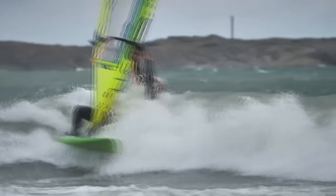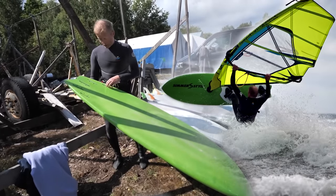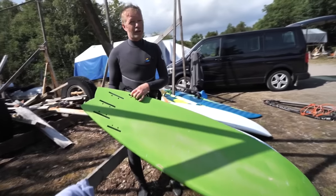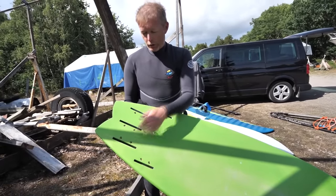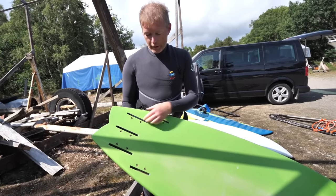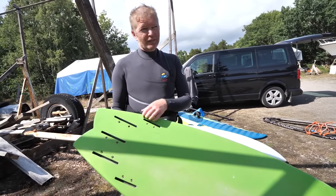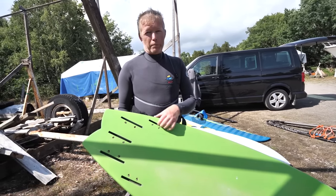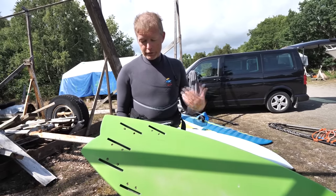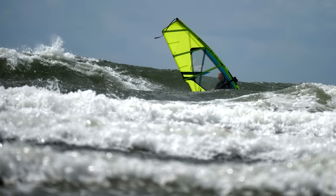I don't have any fins right now, but this one is really versatile. It doesn't go so well as a standard quad, so I use it as a twin — the old style twin — with two 16 or 15 fins. Or with a surf-style twin: two MR fins, kind of big classic surf fins, and a little center. And sometimes I use it as a standard thruster setup also.